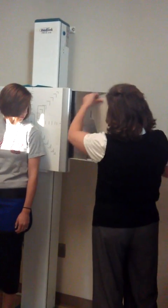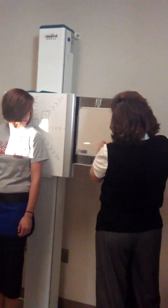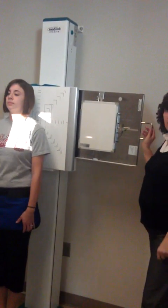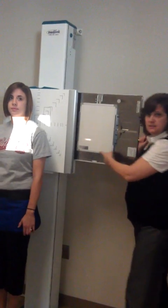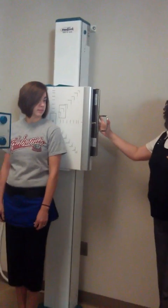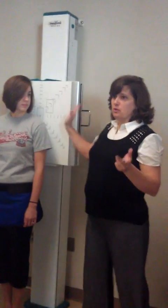So that when we turn our cassette it's in the middle. You will have to move this from 10 to 12, or 12 to 10 — whichever one you do first. I don't care which one it is. It has to be moved.